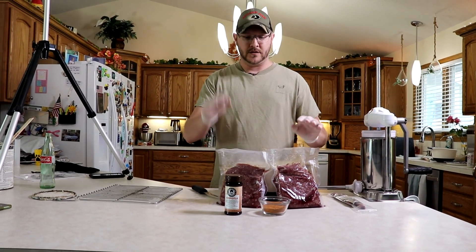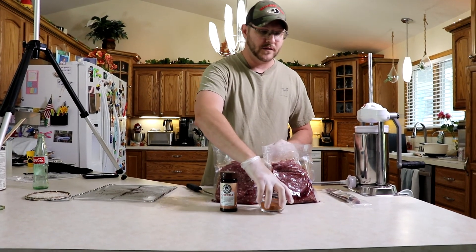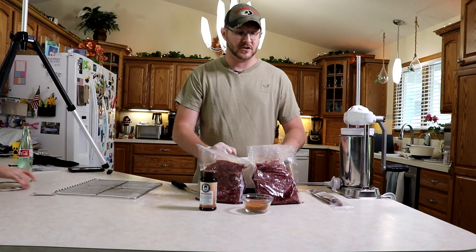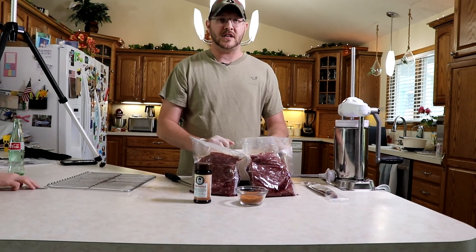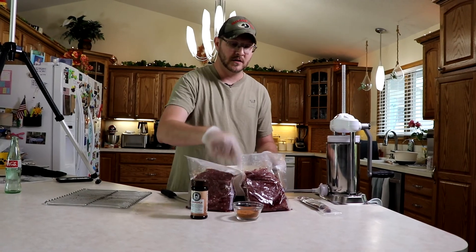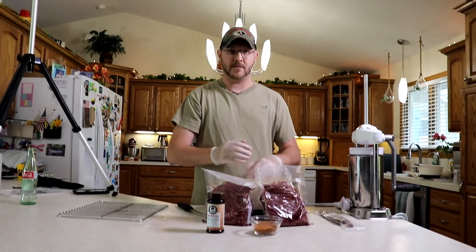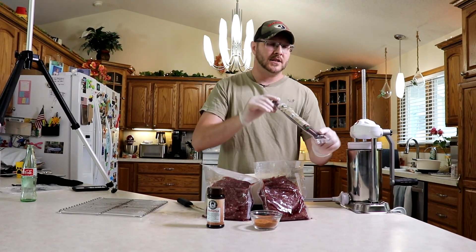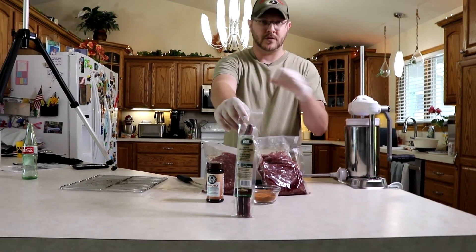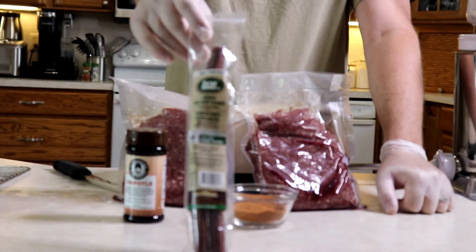I've got four pounds of it — two pounds in each bag. The ratio recommended by the Bearded Butchers for these little smoky sausages is one ounce of seasoning per every two pounds of meat. So I've got two ounces of seasoning for four pounds of meat. You also need to get some 17-millimeter collagen tubes for the actual sausage casing.